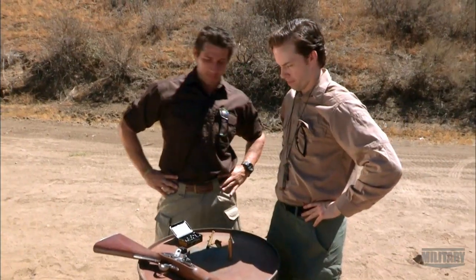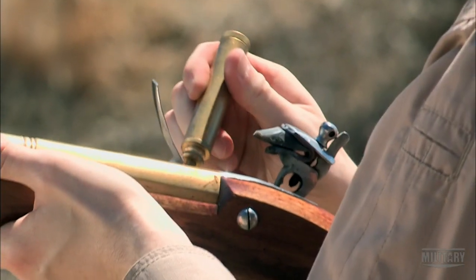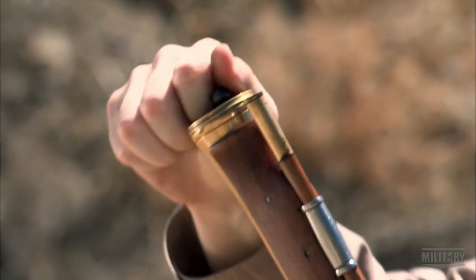The famous blunderbuss. Can you show me how to load it? So you start by taking it to half-cock. You take your primer, prime the pan, lock it down. You're going to take your pre-measured charge, put it down the barrel. Take your shot, put that in.